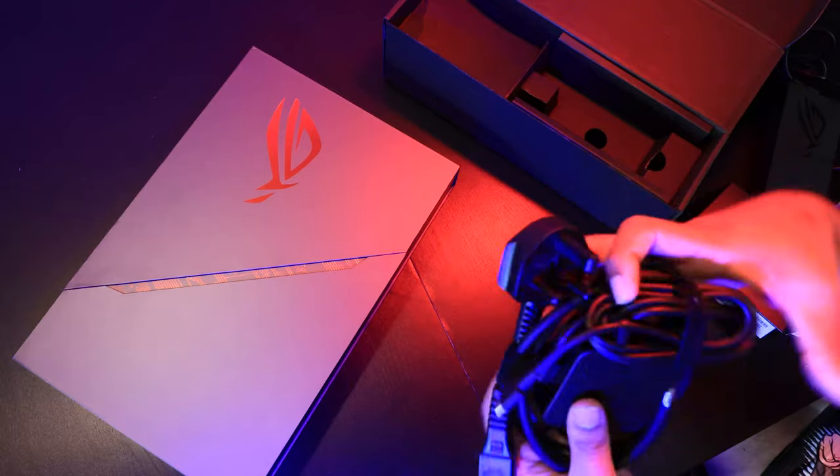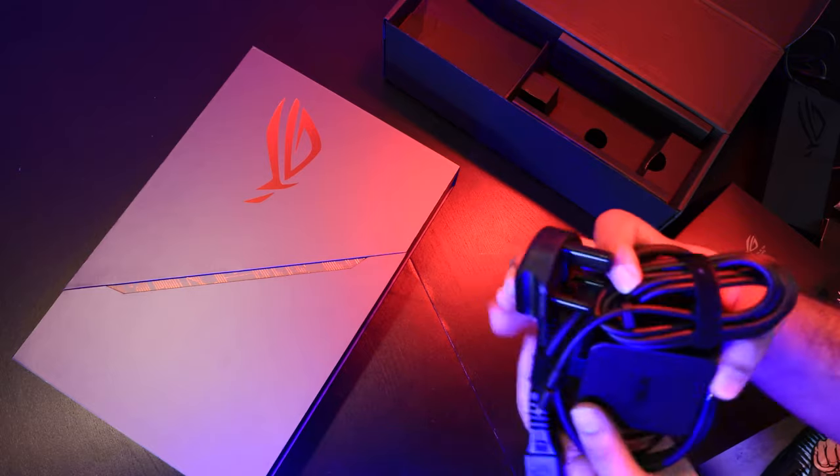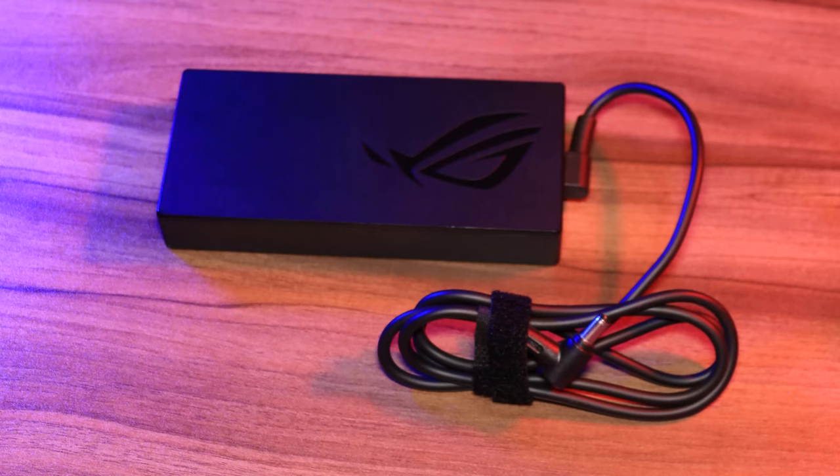That brings me to the point of the two chargers. One is a Type-C charger, which I'd say is for use on the go — if you know you're not going to game, it's great to bring out because it's a lot smaller. It charges slower, obviously, because the main charging brick — the one you should use while gaming — is a whopping 240 watts, whereas the Type-C charger is only 65 watts. That's fine for surfing the internet or even running Adobe Premiere Pro on the go.